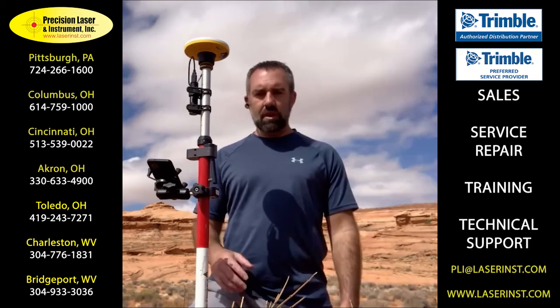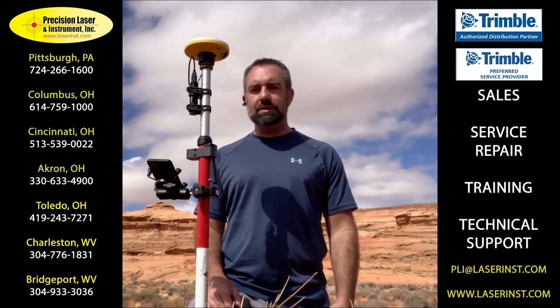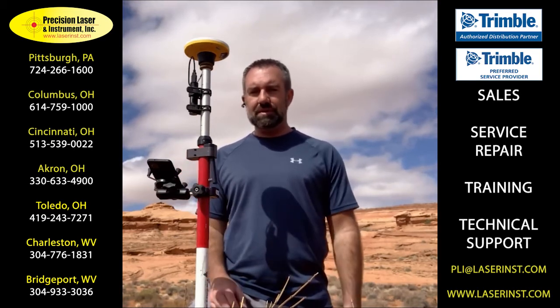Reach out to your local distributor for information about the new Catalyst DA2 receiver and components. Thanks for listening.